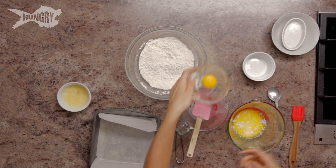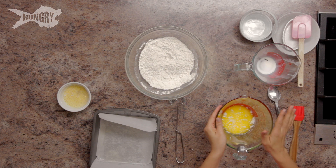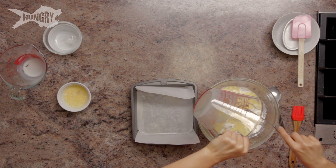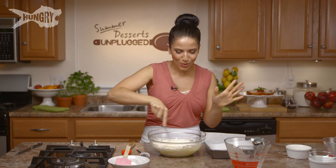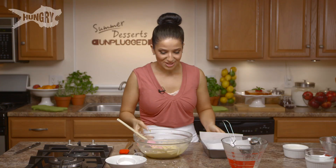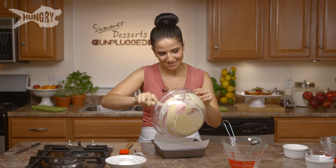I wanted you to be able to do it in no time and attend to your guests. In this big bowl, I've added pretty much everything else — the sugar, the melted butter, the heavy cream, and the egg yolk. I'm going to take my little half-moon whisk and mix this all up, then pour it into my dry ingredients and mix together. Trust me, this is still going to be flaky and have that biscuit consistency and texture we love from a shortcake. Then just press this into your little pan. That simple.